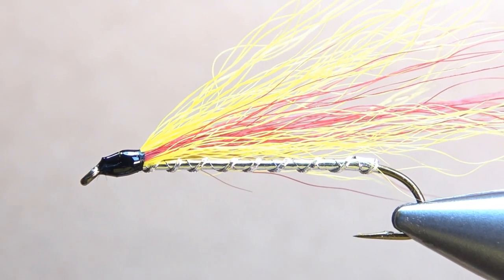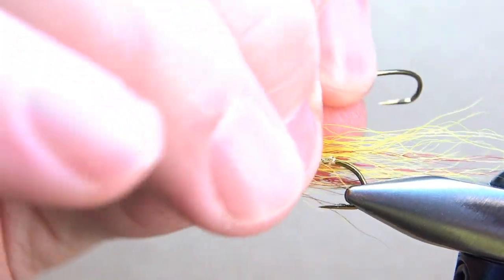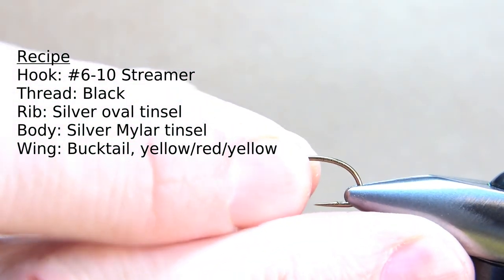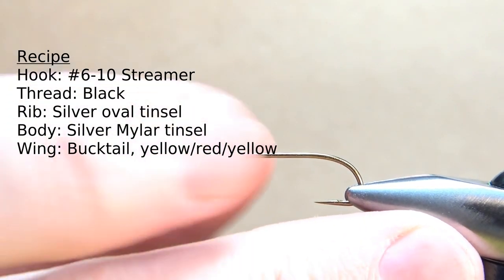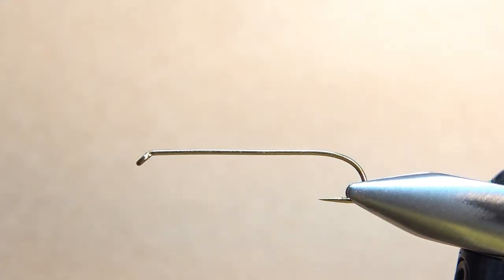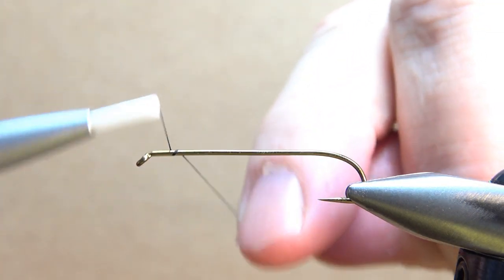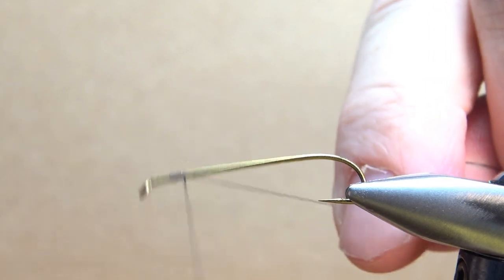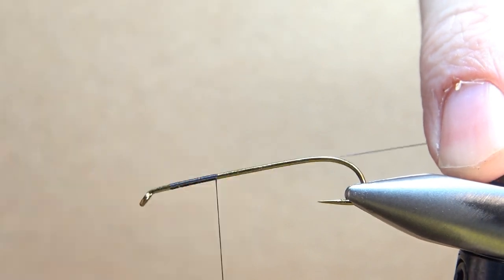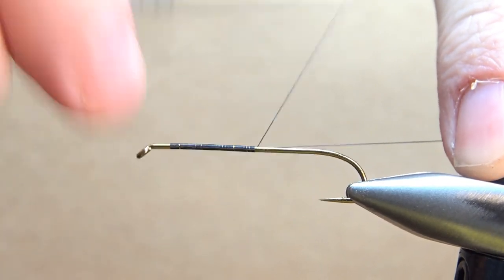There it is in the vice — one of the all-time classic streamers, the Mickey Finn. I'm tying this on a size eight, using a long hook — this is a six extra long, but it certainly doesn't need to be. A 3XL would certainly be just fine. I'm using black thread and I'm going to stick with the 70 denier. I tied one a minute ago with a 140 denier, thinking I could get away with it, and the head was just huge. I always like to stay with as thin a thread as I can. Go ahead and take a base all the way down to the start of the bend.